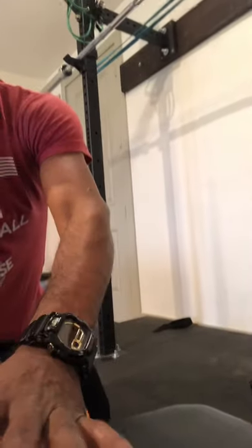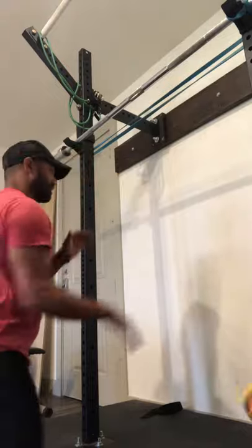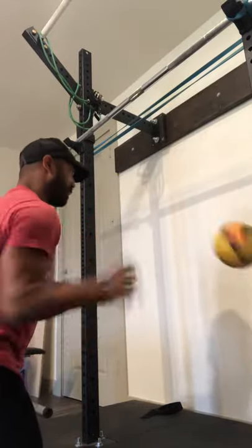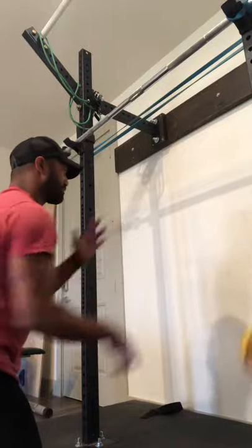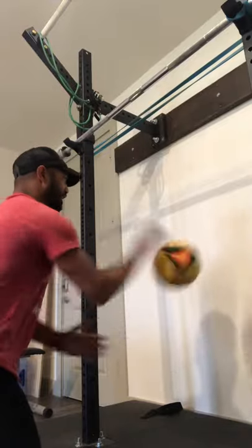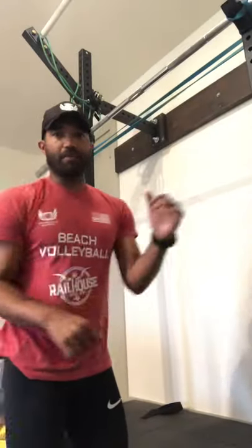Let's see if we can see it one more time. Oh please, don't fall — okay, right here. I'm low. This allows me to stay balanced.